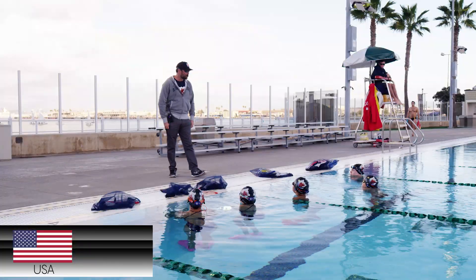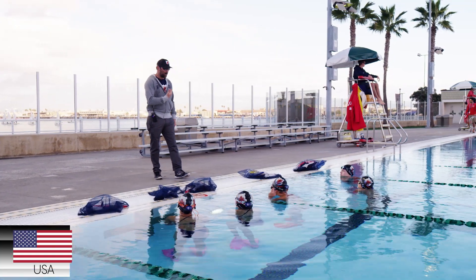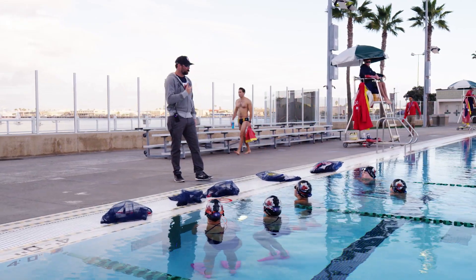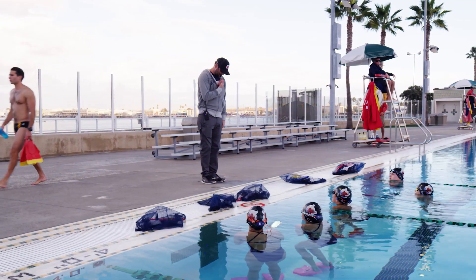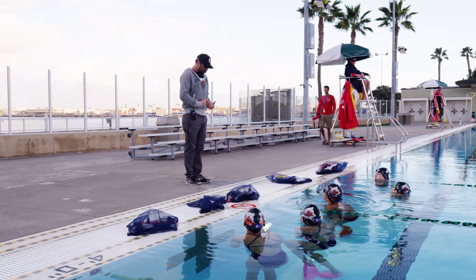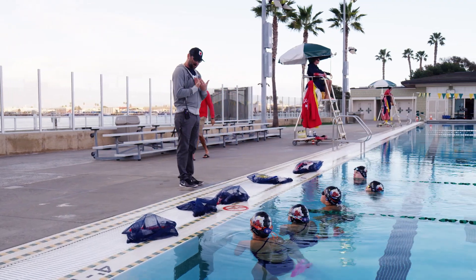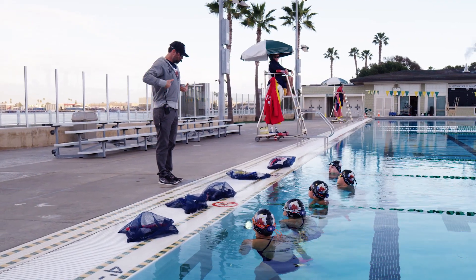The next thing I want to talk about is exhaling underneath the water. I've watched hundreds of elite-level swimmers, and how they breathe underwater is pretty much all done the same way. We want to make sure that the head is nice and low, and we're going to exhale through the nose, not the mouth. Those bubbles are going to come through your nose, scoot down your body, and come up around the chest.